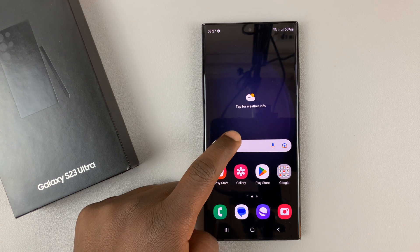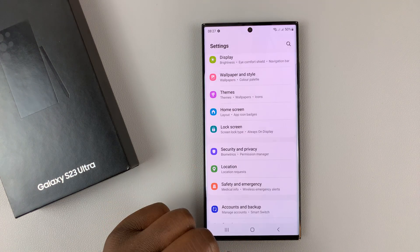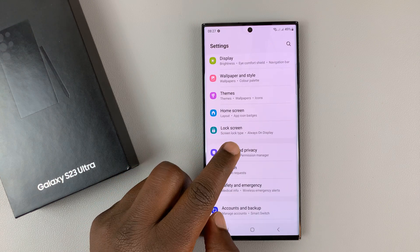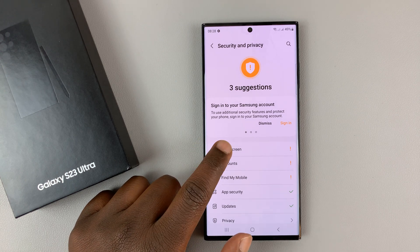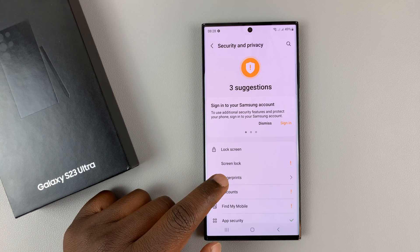So what you need to do is go into settings. On the main settings page, scroll down and go to security and privacy, tap on that. And then go to lock screen, tap on that. And then tap on fingerprints.